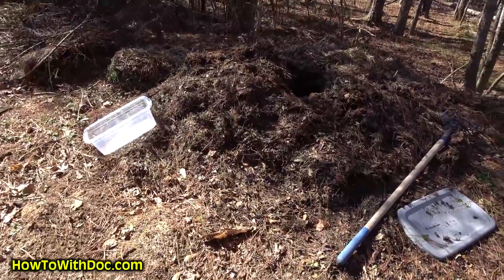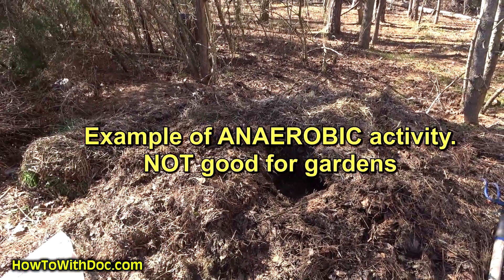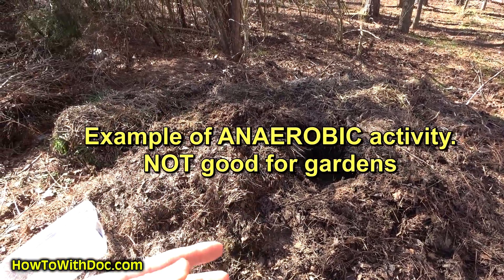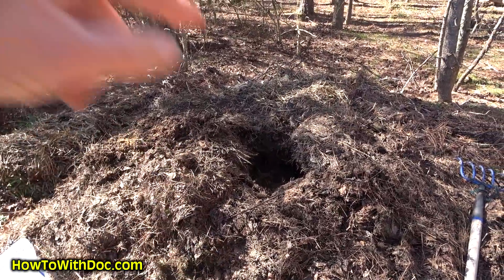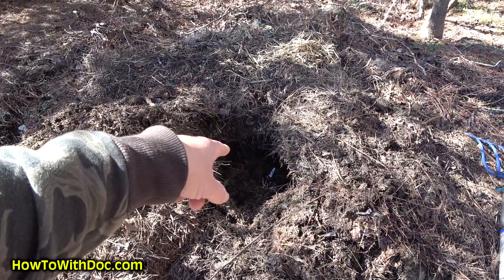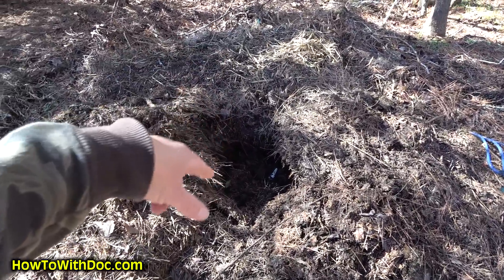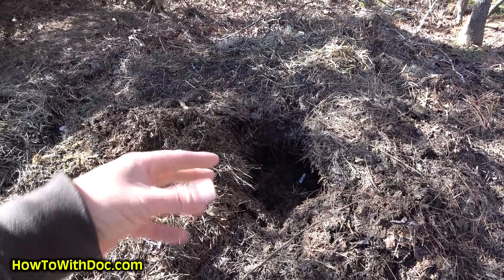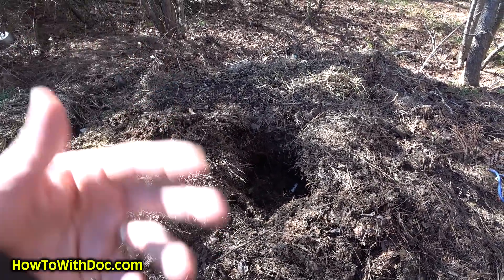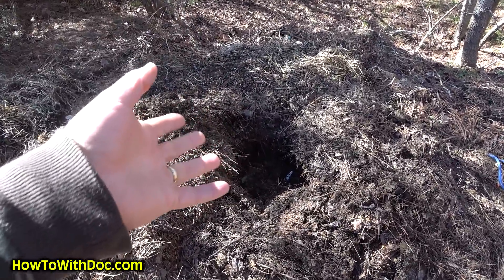This crap pile is four years old — grass clippings, weeds, garden crap, just all kinds of stuff. I dug down into it this morning and took a soil temperature: it was about 53 to 54 degrees at the very bottom. That's not a really active pile. While it is slowly decomposing, and once summer comes it'll get real active especially once I start turning it, right now it's not.